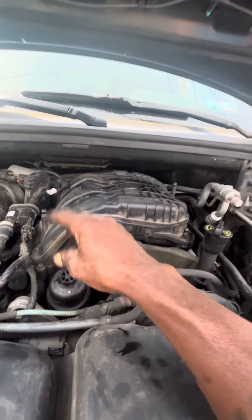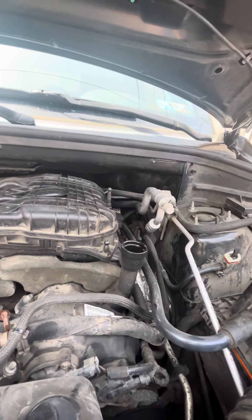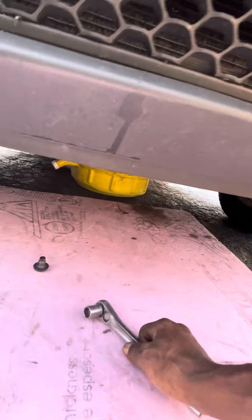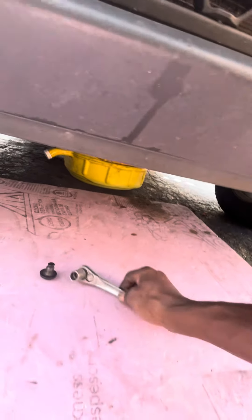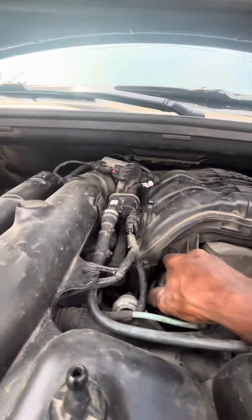And once you get it loose, come here, take this oil cup off. And go down there, you're going to need a 15mm socket to open the nut for the oil drain plug nut. 13mm. You take it off and you come here, you take this off.